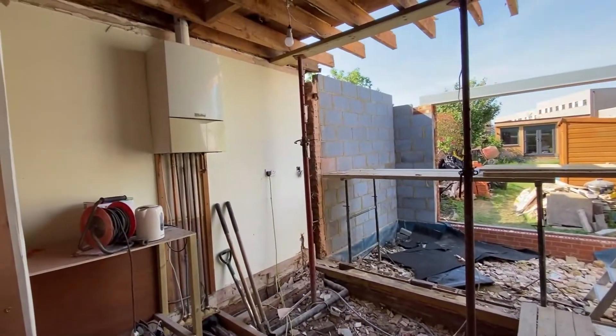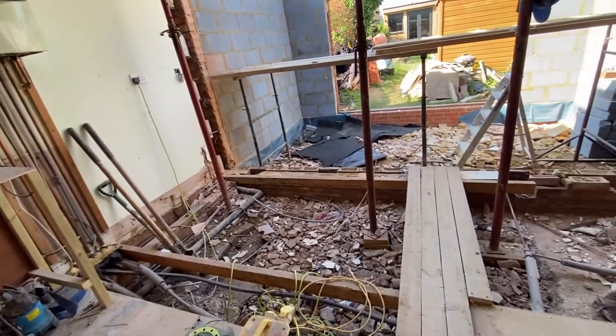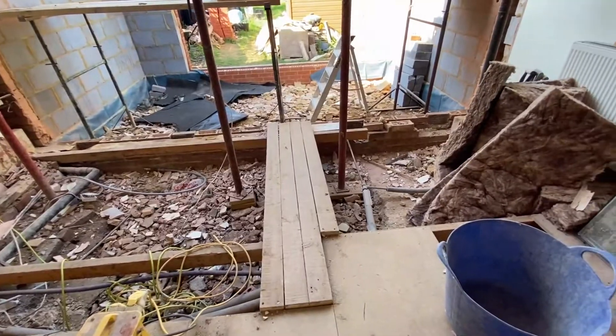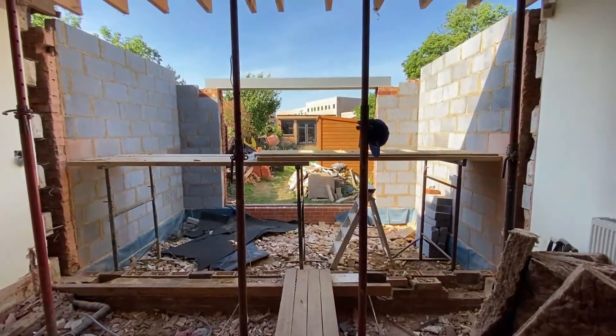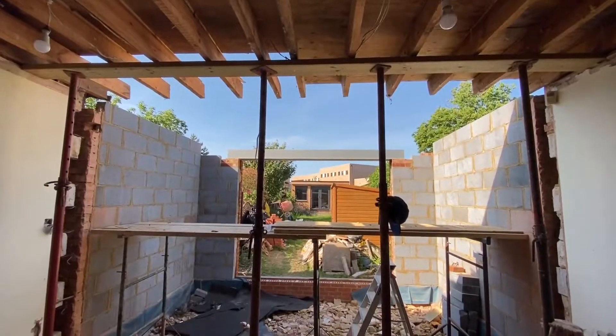You can see the boiler on the left hand side — that's still the boiler for the house, so we need to keep that working for the guys to have hot water and heating. We've had to remove all of the floor in this extension. As you saw in the previous video, we dug up a large section of the floor to put in the new drainage rodding access, so that's now going to be sorted out.